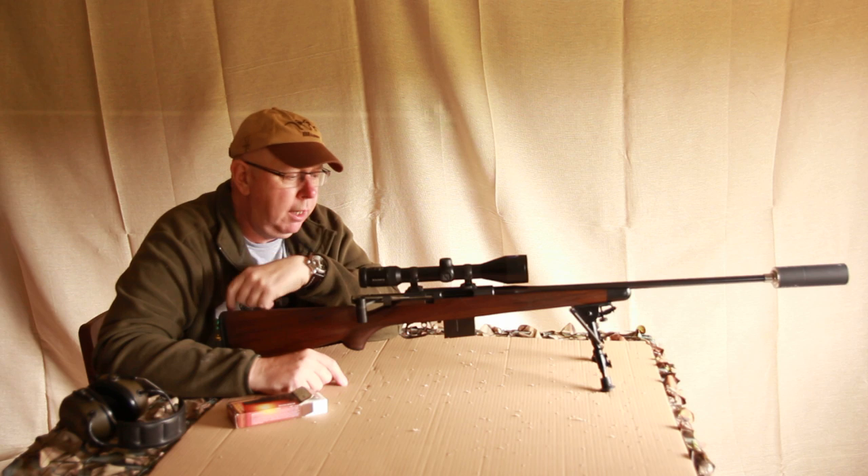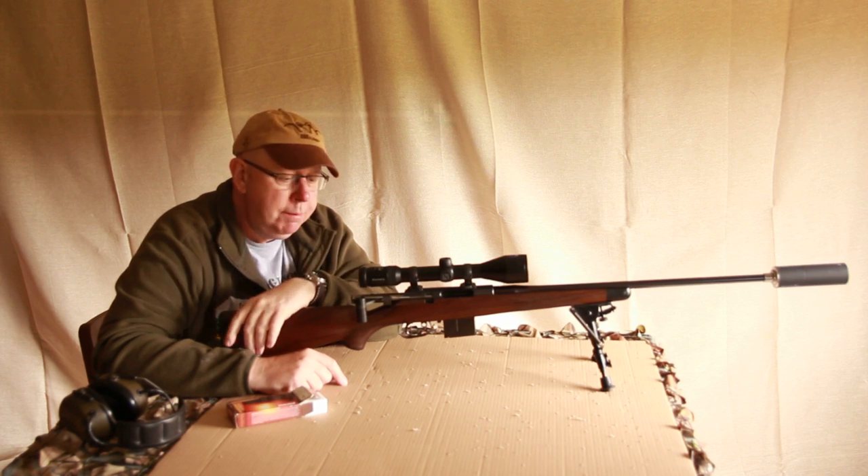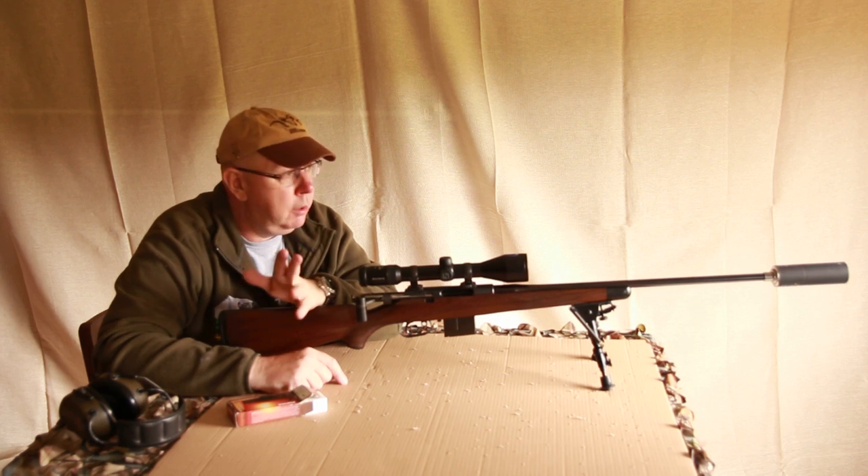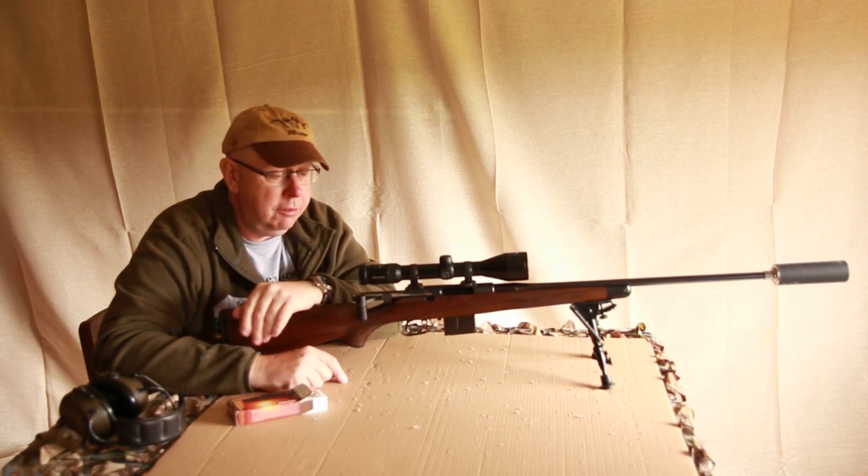Hi, I'm Pete Moore, Head of the Shooting Sports Magazine. This is Gunmark TV. What I have here is a straight pull. We're all aware of straight pulls, the Blazer R93 and R8 being the classic case.